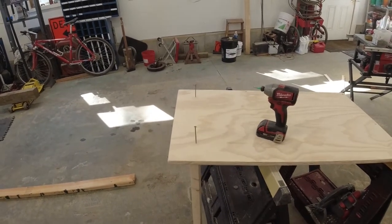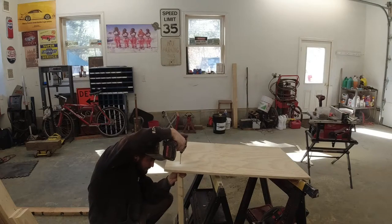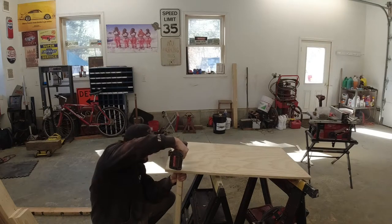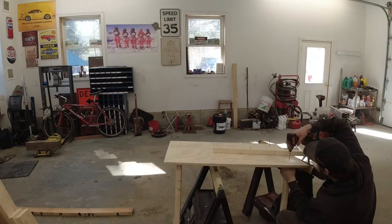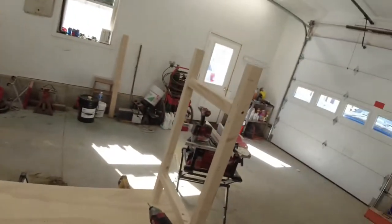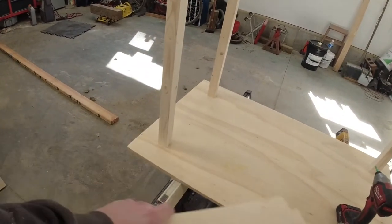Now I'm going to screw the legs through the top — a two inch screw right down through. I've got two of the angle braces cut. I've got two of them put on already. That's what it's going to look like. I'm going to have the same thing matching on the other side, and then from this one to this one there's going to be a piece of plywood going across.